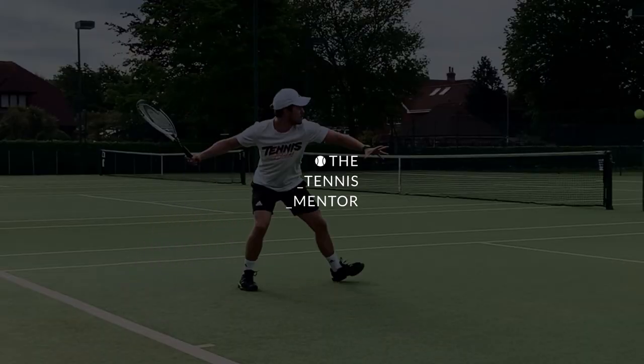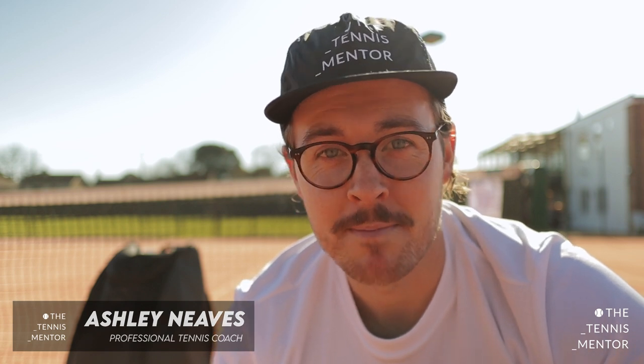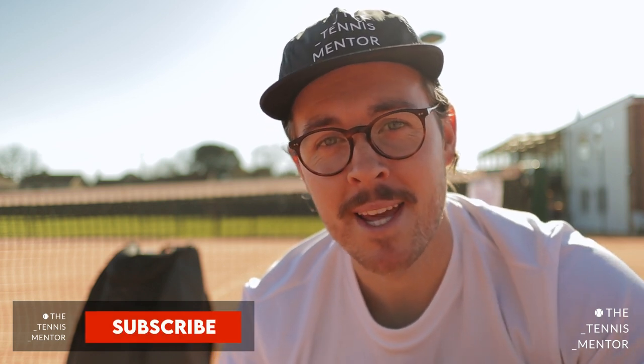Hey and welcome back. In today's video we're going to be looking at a brand new tennis product from GoSports. It's a tennis racket bag but it has a lot of unique features so let's check it out. My name is Ashley Neves and I run this YouTube channel and Instagram account The Tennis Mentor, creating content for tennis players, tennis parents and tennis coaches to get more out of the sport.